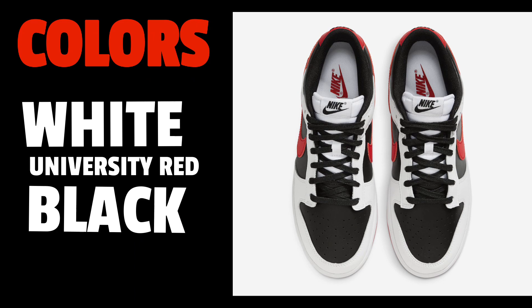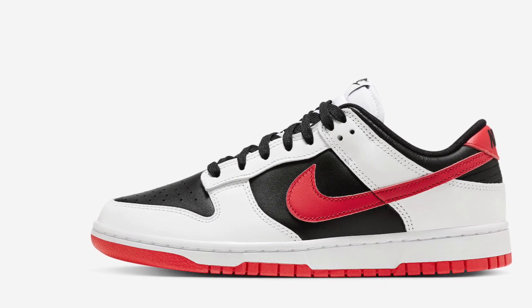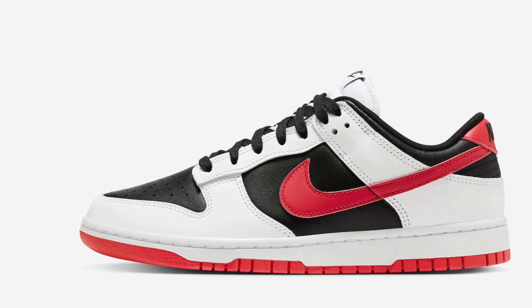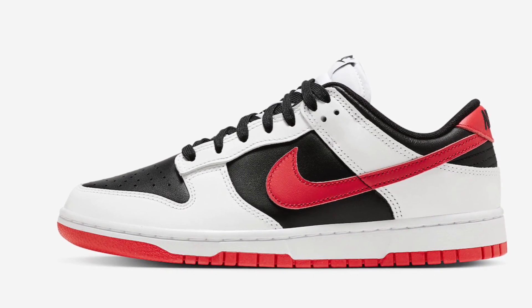It's a simple Dunk Low, so the colors are simple as well. You have the white and black panels, red swoosh, black and red tab on the back, white midsole, and a university red outsole. Pretty cool, pretty simple.